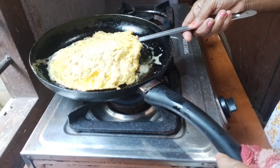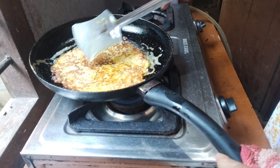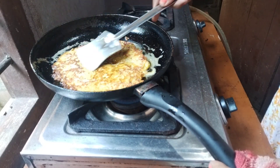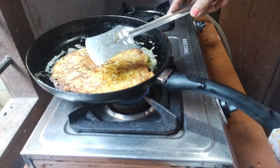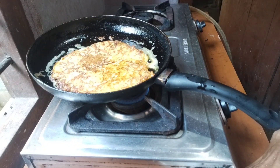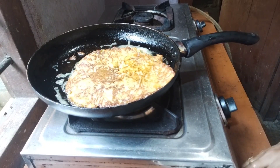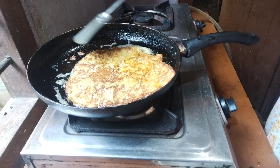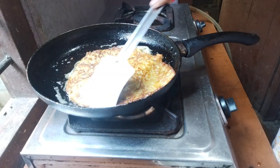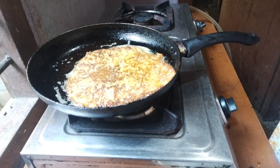We need to cook the recipe and we can boil it. This is the recipe — we can cook it, we can cut it. I will cook it.